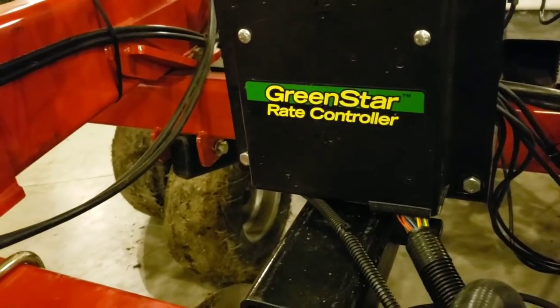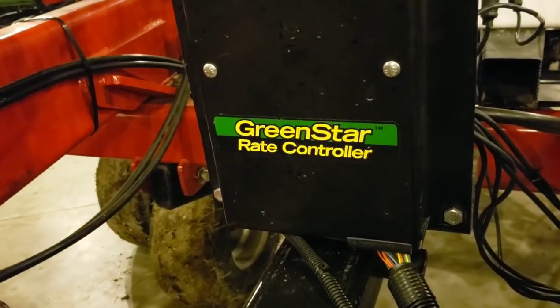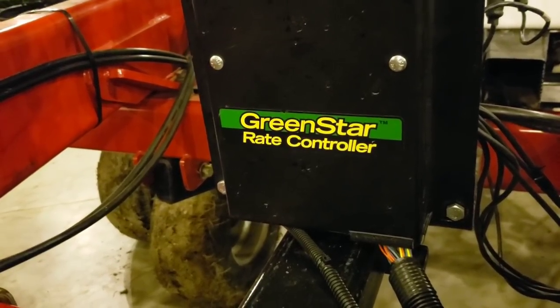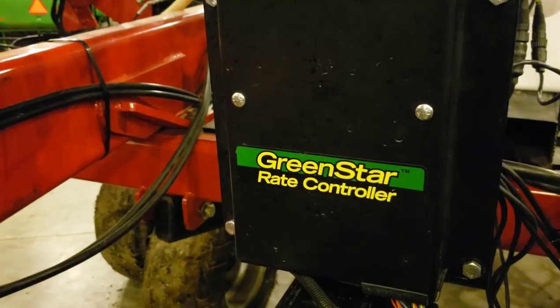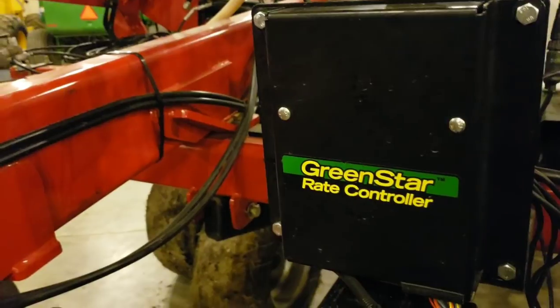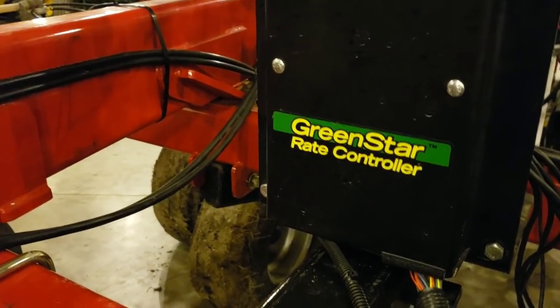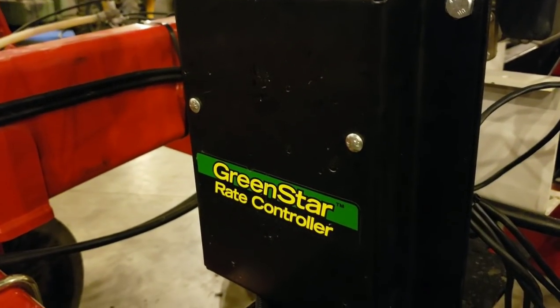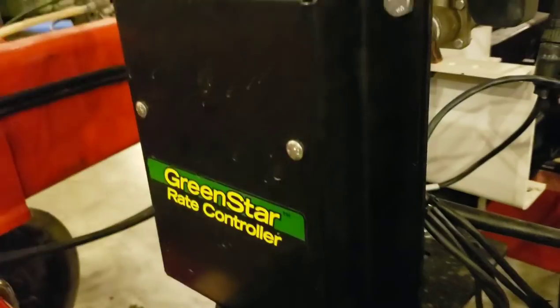The 8345R will pull it in most normal conditions, and this fall is just not normal conditions as anybody knows. The weather - right now it's raining again and it looks like I've got a leak on the floor I need to go look at. But besides that, what we did is we only had to put a John Deere rate controller on here because we want to really go John Deere systems throughout our equipment - planters, everything else.